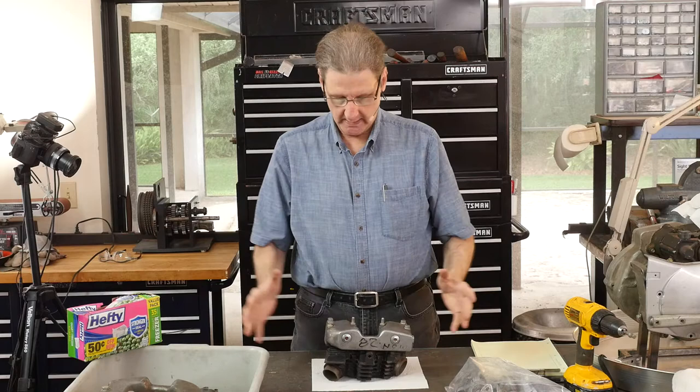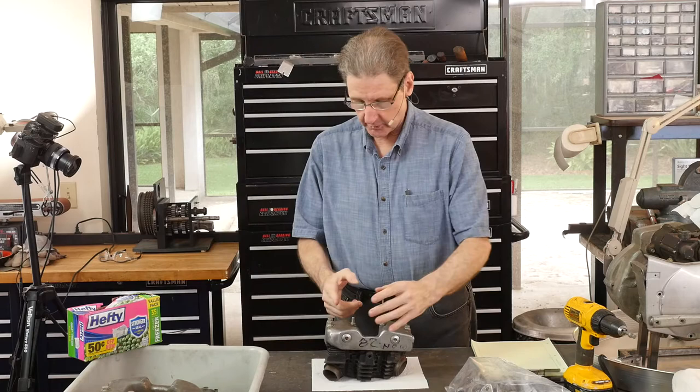Hi, Sportster Paul here. We've got a 1982 Iron Sportster. Today we're getting the rocker boxes off the heads.